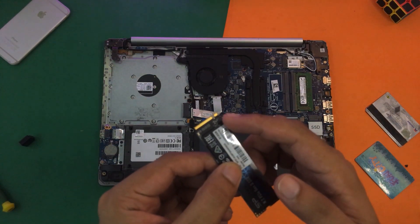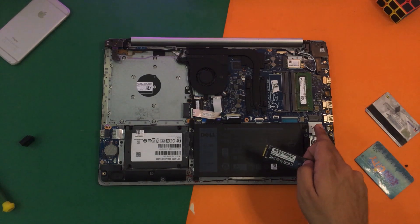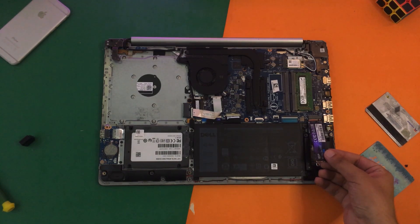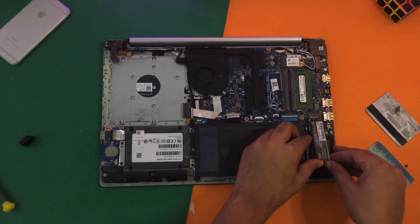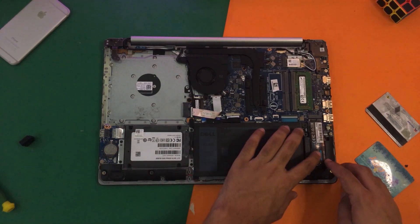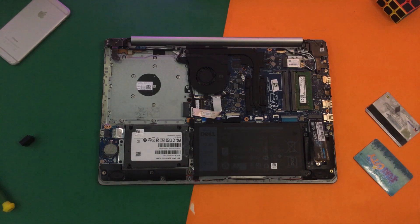The smaller part goes on the right side — this is the way it's going to go in. You can also double-check it by looking at the port. All you're going to do is place it in like that, give it a little push, you'll hear a snap, then press it down and screw it. I'm going to get the screwdriver.